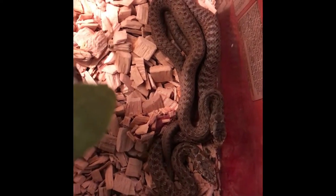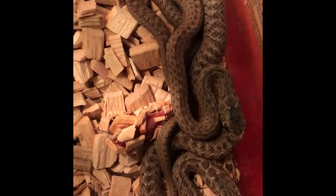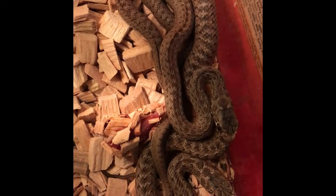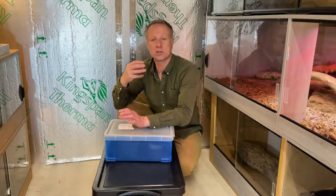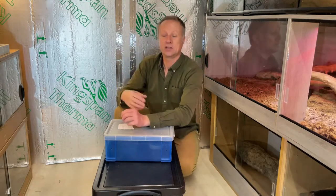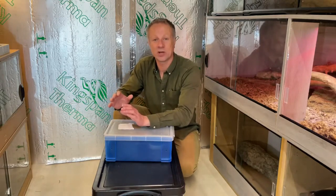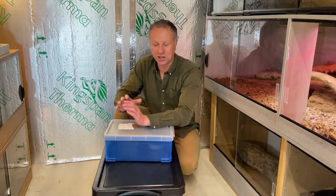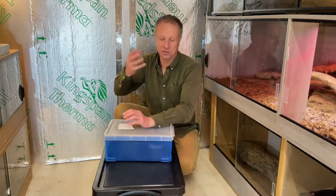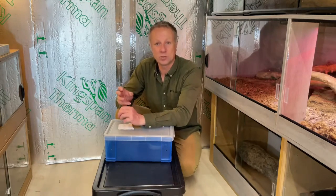I've had one disaster with small hatchling snakes when it comes to substrate, and because of that disaster — they were really special snakes to me — I make absolutely sure I don't repeat it. If your snake can swallow particles of substrate with their food, and it's a wood-based substrate they can't digest, if it's too big to pass through their cloaca it becomes stuck inside their body and the snake will eventually die. So I always use substrate that, if it sticks to the food, will still pass through — they never get impaction.